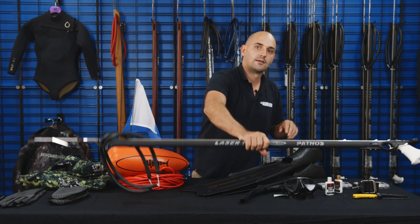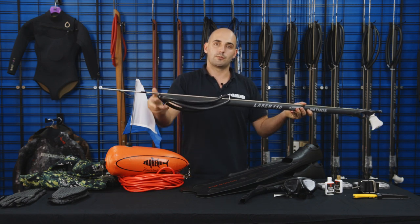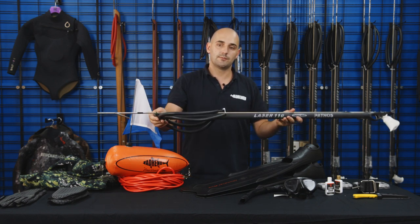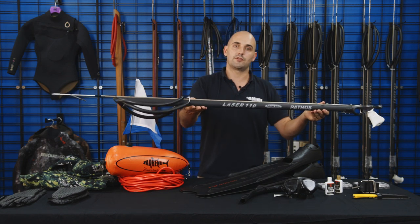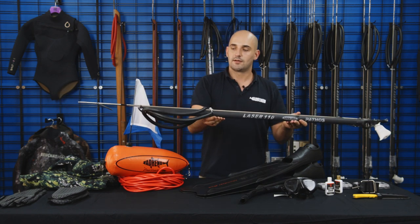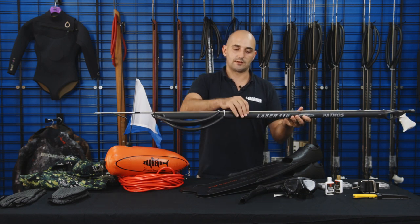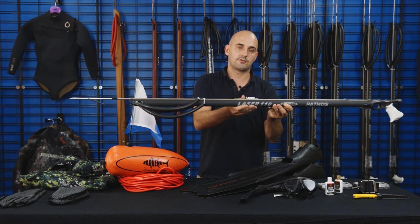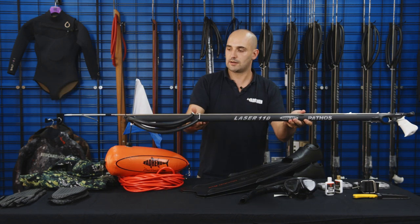You're going to need a spear gun — or maybe not a spear gun. You can start with a hand spear, or what some people call a Gigi. Here we've got a spear gun — a 110. This you can pretty much use anywhere in Australia, so 110 is a great starting length. You want to look for something that's got a rail as a track, and a comfortable grip and solid mechanism.